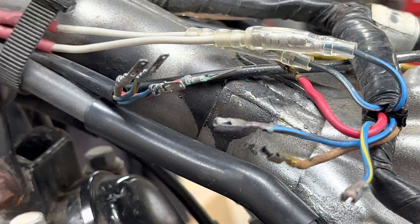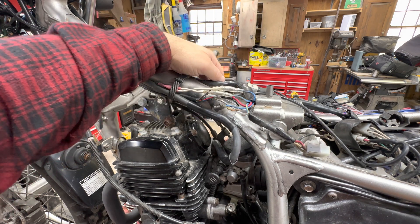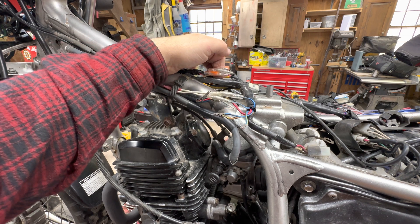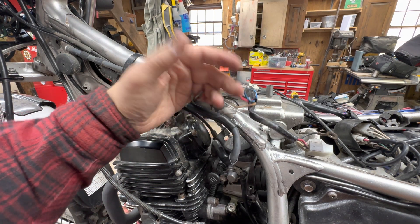This is not my first rodeo on this motorcycle with this exact problem. This is the clutch switch — it did the same thing. The kill switch and the start button did the exact same thing. And now this one from the key barrel has done the exact same thing.